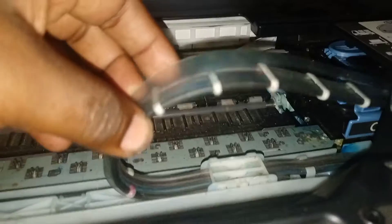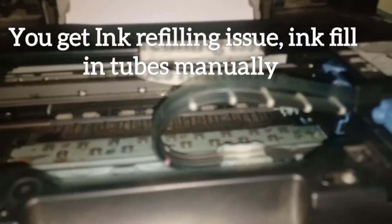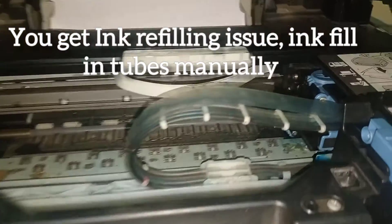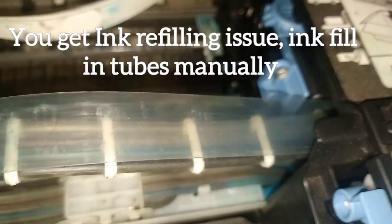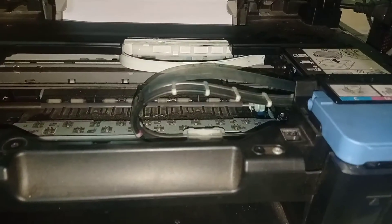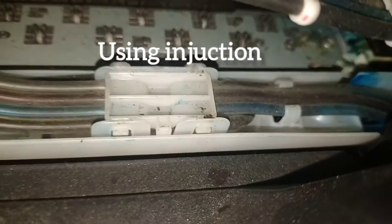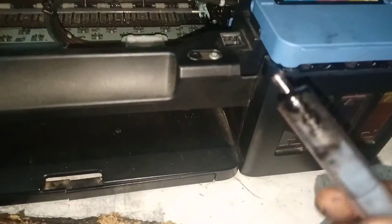You can't refill in groups — you refill manually using an injection, like a syringe. Now I am using a syringe. All colors we are refilling manually. After getting the same error, the cartridge will be refilled okay.